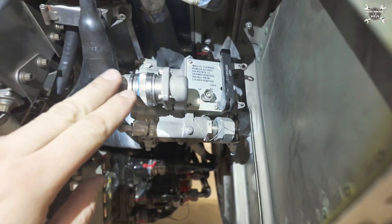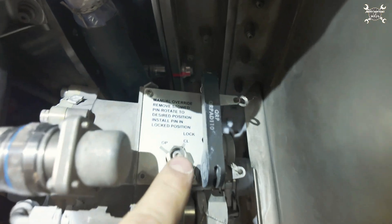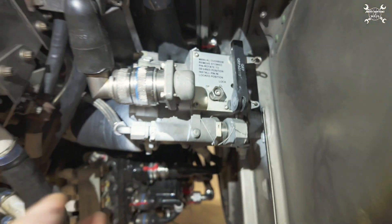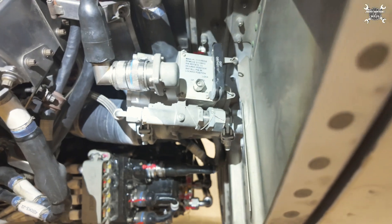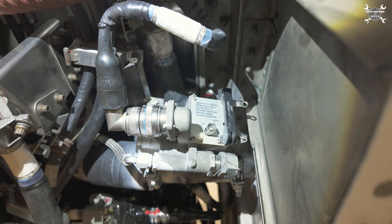The anti-ice valve can also be deactivated, either in open position or closed position. Here you can see the indication — now it is in the closed position. Depending on the conditions in which you are going to fly, you can deactivate it in either closed or open position.